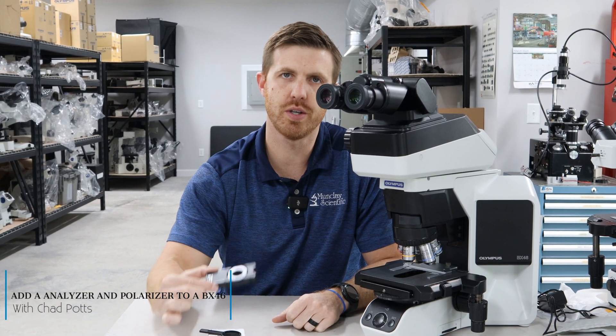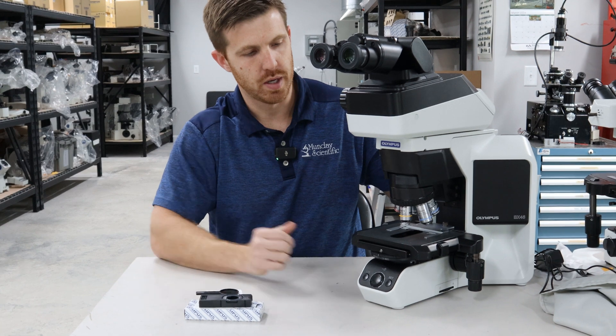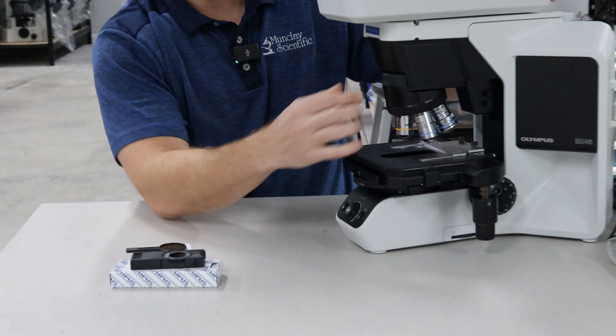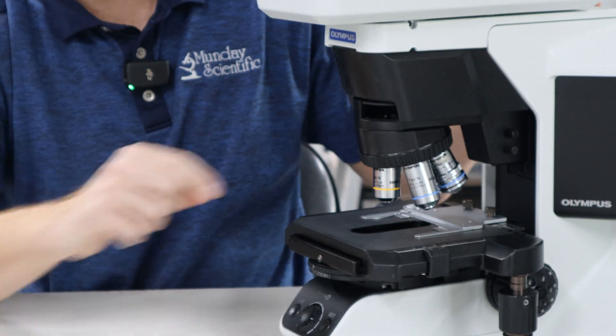Hey, this is Chad with Monday Scientific. Today, we're going to show you how to put the analyzer and polarizer on your BX46 microscope from Olympus and Evident. This microscope here has a dust cap — it's going to be very similar to the BX45. It's right above the nosepiece.